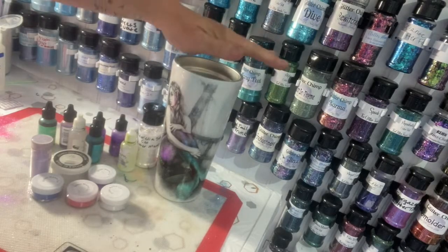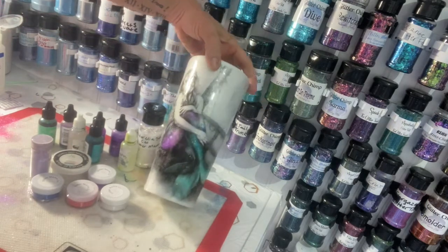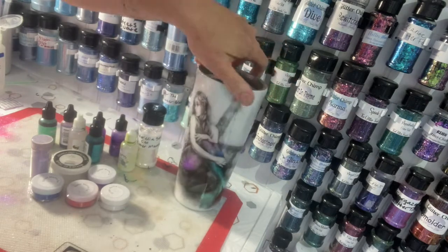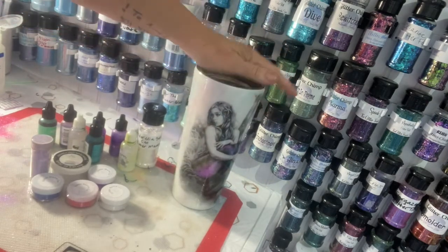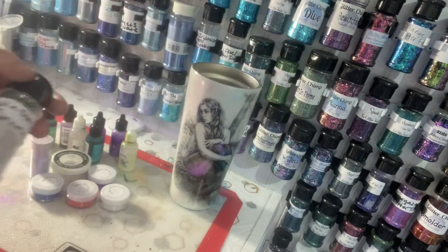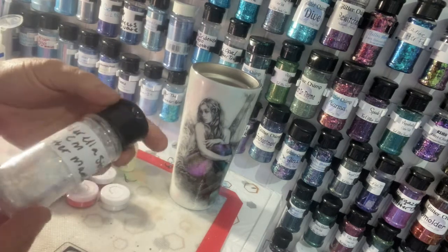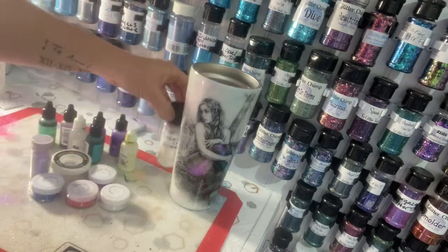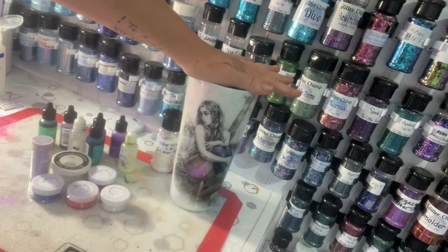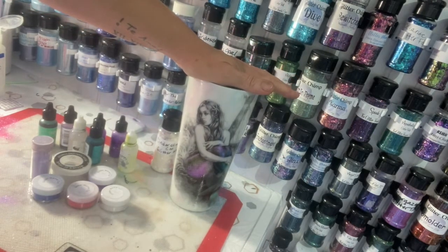I'm going to show you how I do my mermaid tattoo tumblers and how I paint the tail and essentially make this. Very little glitter is used — I only use a little bit of chunky sprinkled on the back. I'm going to use Cinderella Story by Glitter Mamako, but a lot of this is done with mica powders and alcohol inks. I'm going to prep a cup and spray paint it white and then go from there.